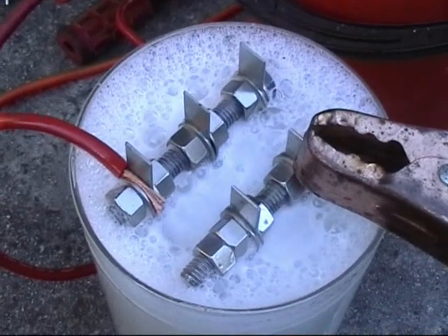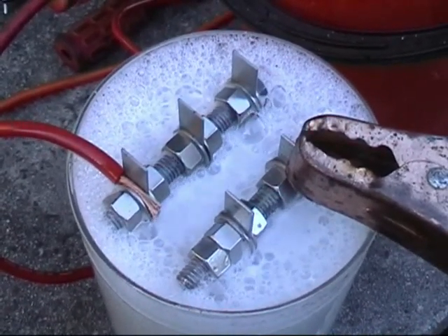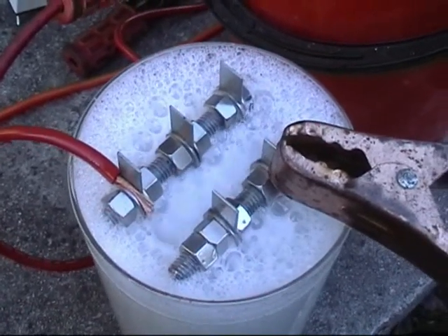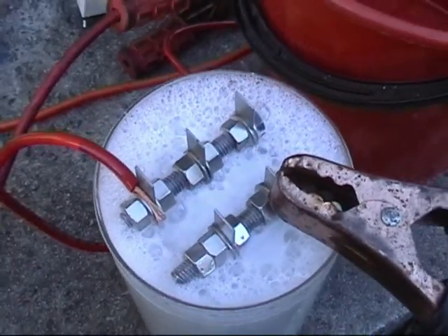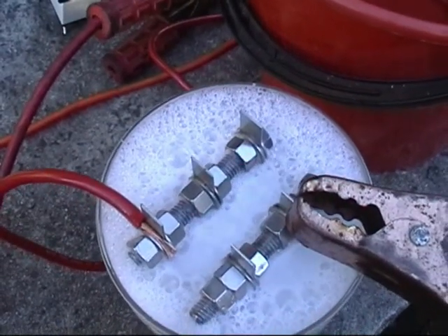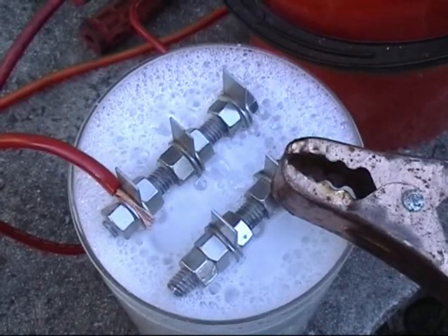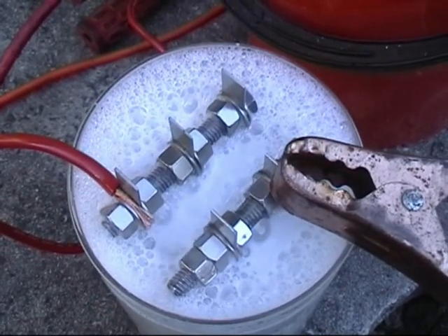Is anyone dare me to light it? I just remember Joe Fossilfield said he lit some of the foam and he said that it would be his last time he ever lit the foam. So I don't think I'll attempt that.